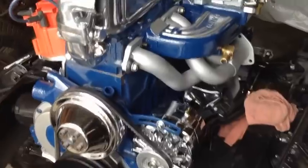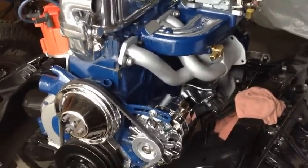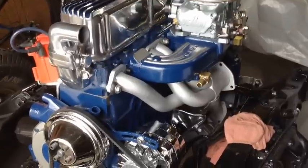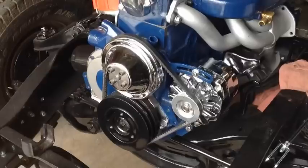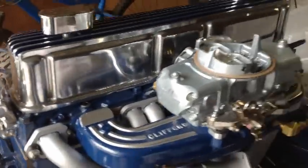I may end up taking these manifolds off again and repainting them — it just depends. The VHT paint is pretty picky. I think I did it right this time though — I put a pretty good amount on.